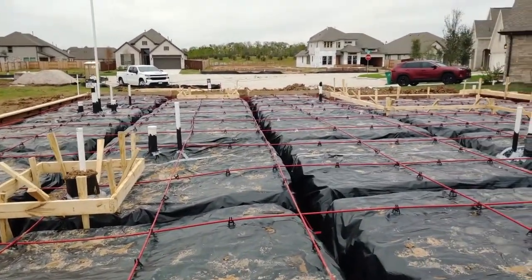I hope you guys found that educational. This is a Coventry home being built in Meridiana, and we just went through the whole process of the foundation stage. If you know somebody that wants to buy a new construction home anywhere in the Houston area, make sure you give me a call. We can set up a phone consultation and go over the whole process from start to finish. I'll put my contact information below — we'll see you next time.